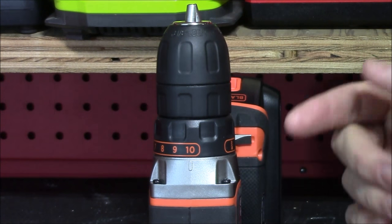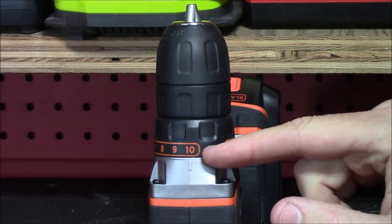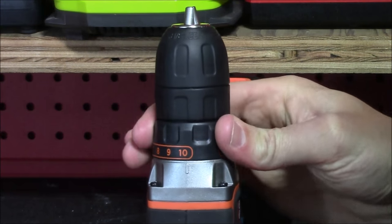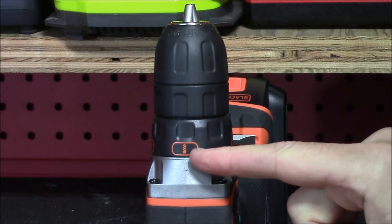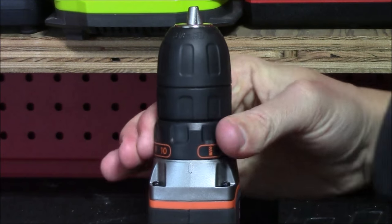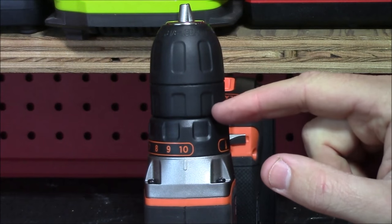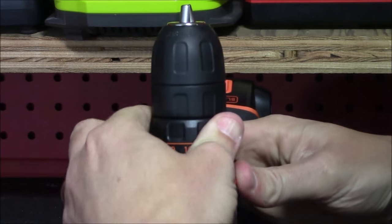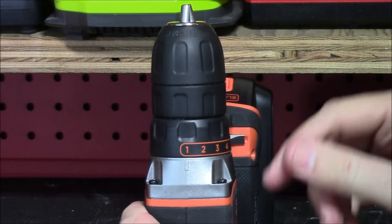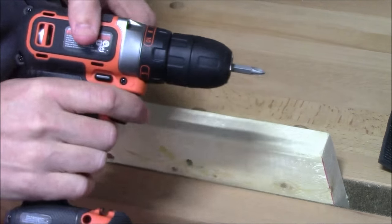Behind the chuck there's another black ring with numbers printed on it — this is how you adjust your clutch settings. There are 11 possible selections: 1 through 10 are clutch settings that limit the amount of power from the motor into the chuck, and the 11th setting is drilling mode, represented by a drill bit symbol, which puts full power from the motor into the chuck. For driving screws, use the numbered clutch settings — higher numbers send more power to the bit, while lower numbers prevent overdriving fine screws.